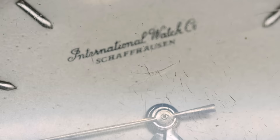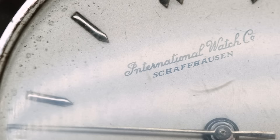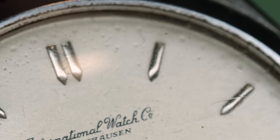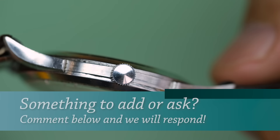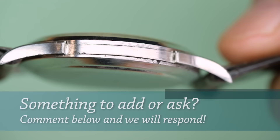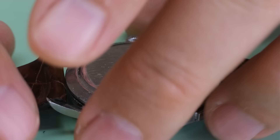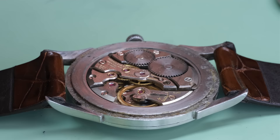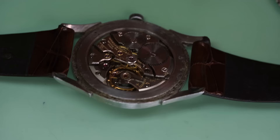Next is an IWC. I can see the logo is fine, so the dial is genuine. The problem here is that the little metal spheres that should be marking the minutes are gone — someone did something, not really sure what. We also see that the crown is not original. But it does have the caliber 89 inside, so maybe we can sell that for parts, or we could try to find a new dial that fits.